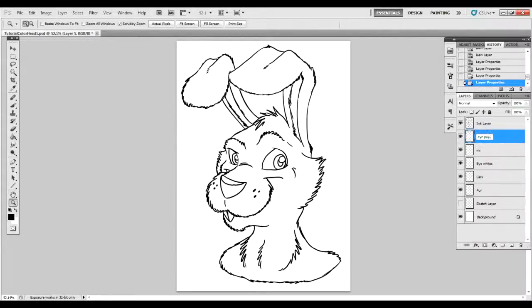We have an eye pupil, usually a black. I'm going to make some more layers. We have an eye highlight — you might think that would be the same as the white, but I will explain why it is not in a second. We have a nose, a nose highlight at the top of the nose, teeth, and although you can barely see it, we also have gums.